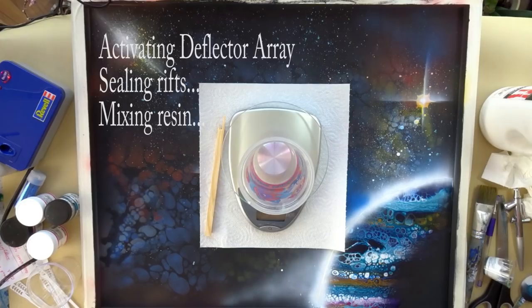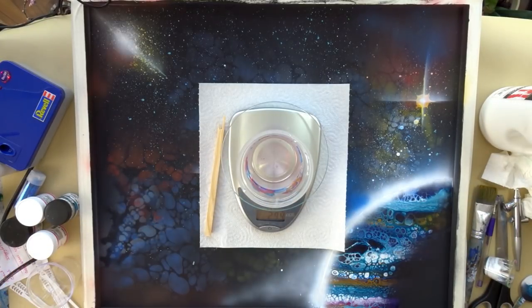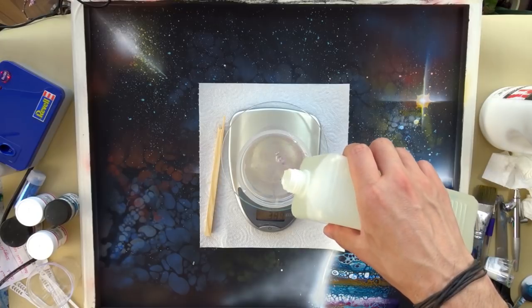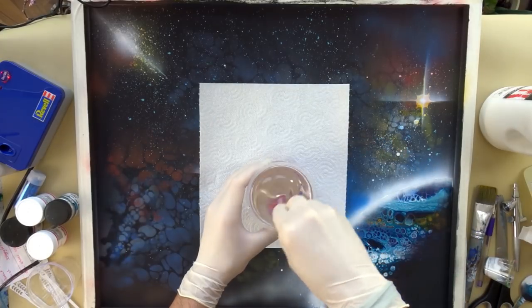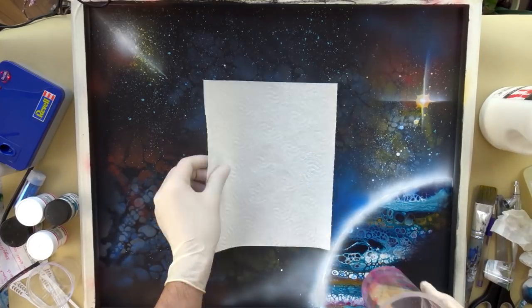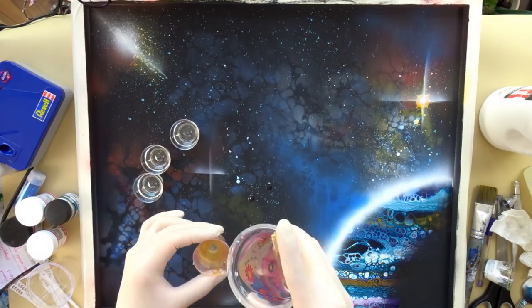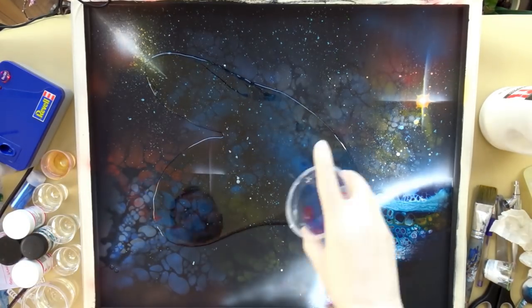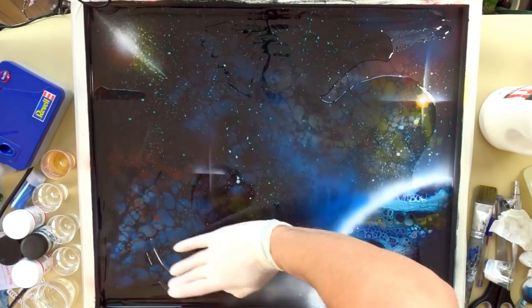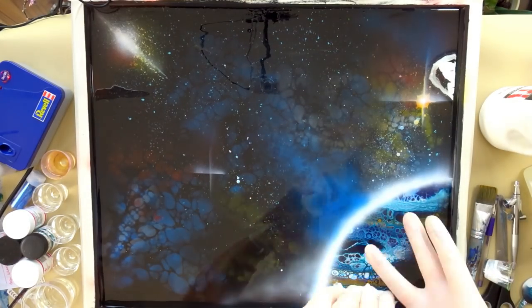They call it resin. It is a two-component mixture which we combine and emit through our main deflector array to seal all the rifts. As my Vulcan self already indicated, it was time for the first resin layer. I used my fast-drying resin, which cures in about four hours — also the cheaper one. I mixed it, applied it onto the surface, and then was ready to bring more structure into the background. I used some smaller cups, poured in some of the freshly mixed resin, to be used later for mixing pigments to create the nebulas.